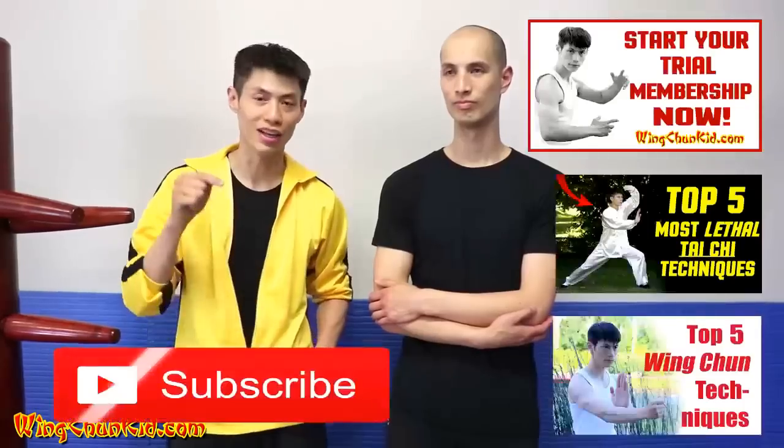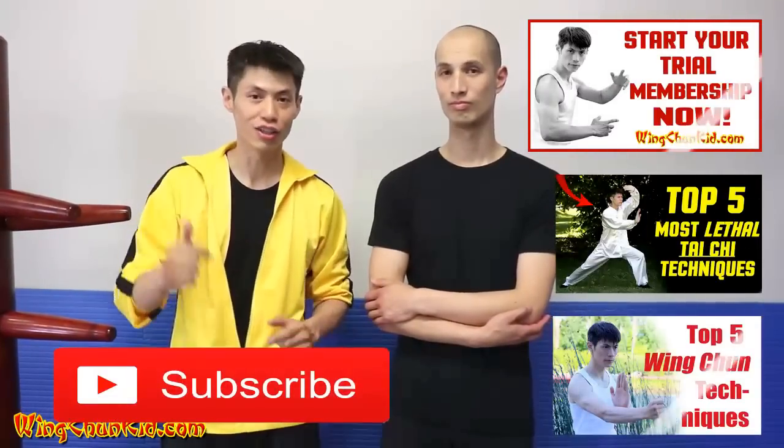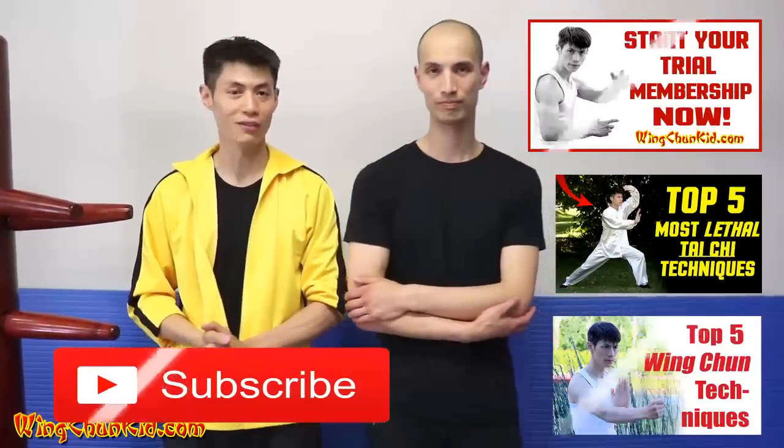Thanks for watching this video. I am the Wing Chun Kid and I just showed you the nine moves in the first dummy form. The dummy form is the combination and collaboration of the first three Wing Chun forms: Sil Lim Tao, Chum Kiu, and Biu Ji. There are 116 moves in this form. We showed you a lot of little details and there's even more we haven't shown you. If you like this channel and want to learn more, make sure you subscribe. And if you're serious about learning Wing Chun, start your trial membership and become a member on my website.